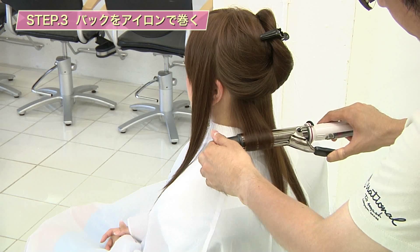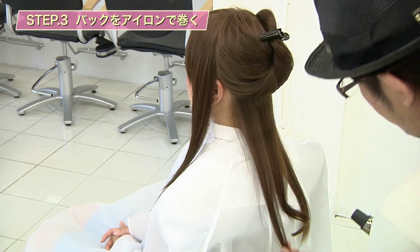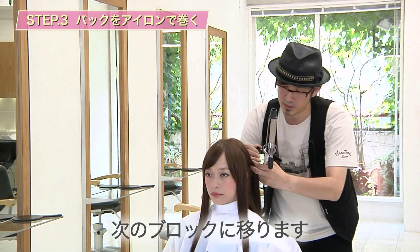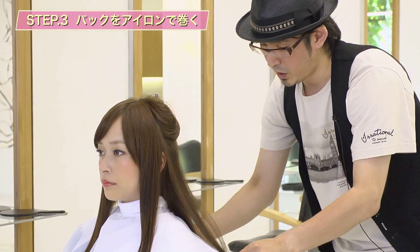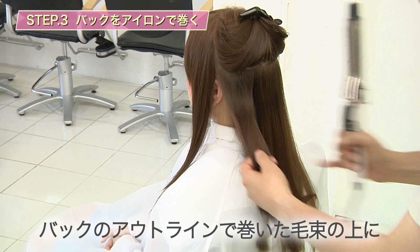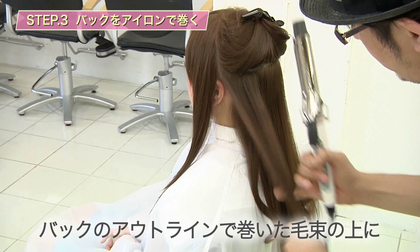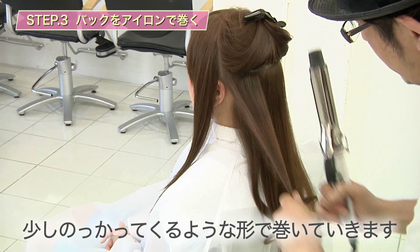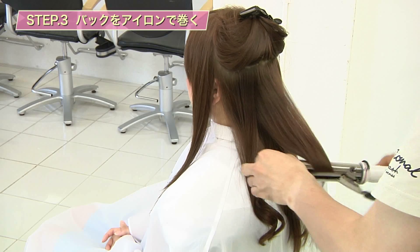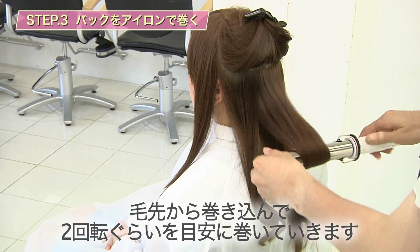毛先から巻き込んで、大体2回転ぐらいでちょうどいいんじゃないかなと思います。次のブロックに移ります。同じようにカールを積み重ねていくんですが、バックのアウトラインで巻いた毛束の上に少し乗っかってくるような形でアイロンを巻いていきます。巻き方は同じで、毛先から巻き込んで2回転ぐらいを目安に巻いていきます。